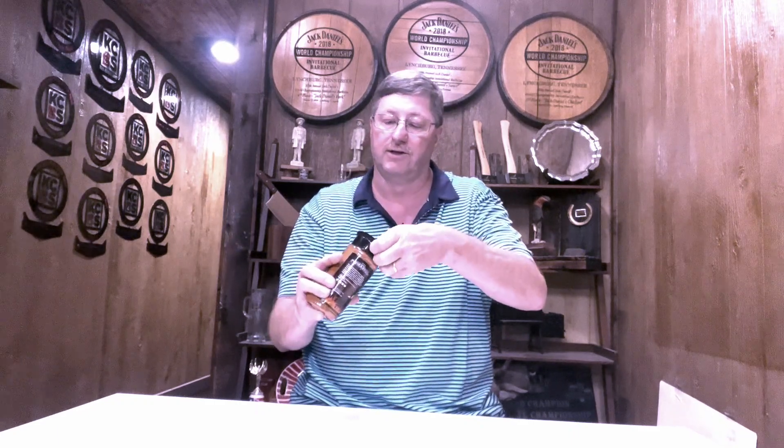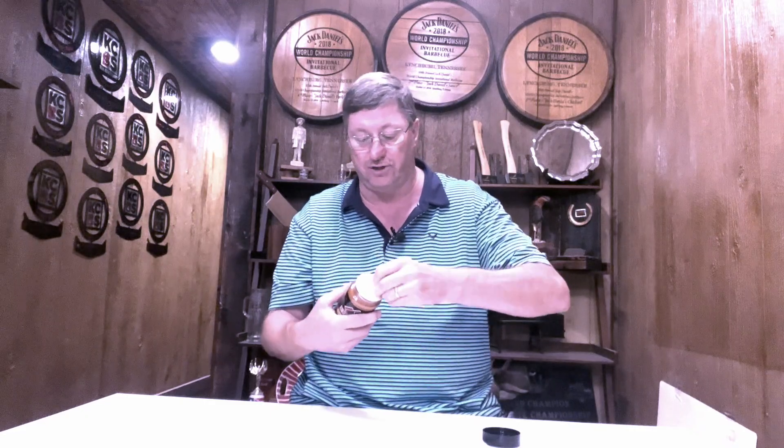We have our icons right there showing what we think it's good served with. Now let's open up the lid — it comes with a shaker top with all the holes, and you can open that up and spoon it out if you desire. There's a safety seal on the inside, which is there for the USDA — let's get that ripped off.